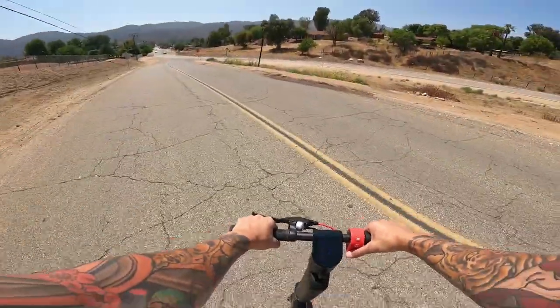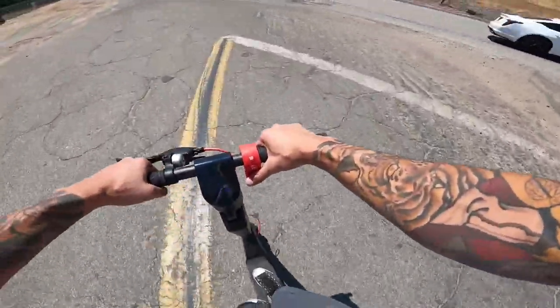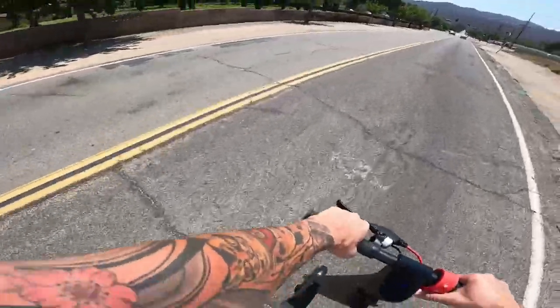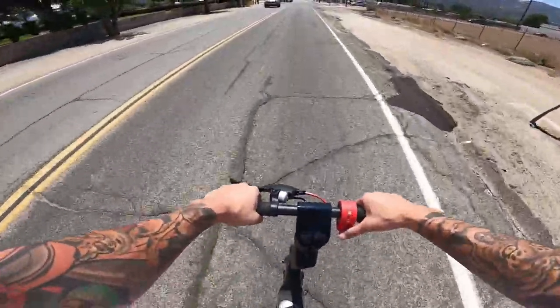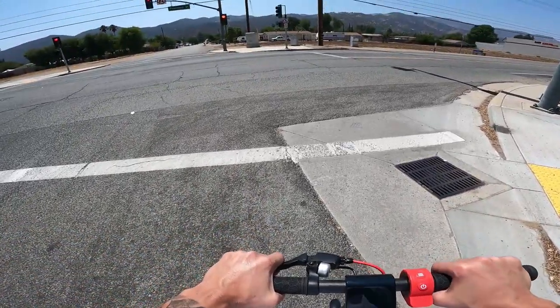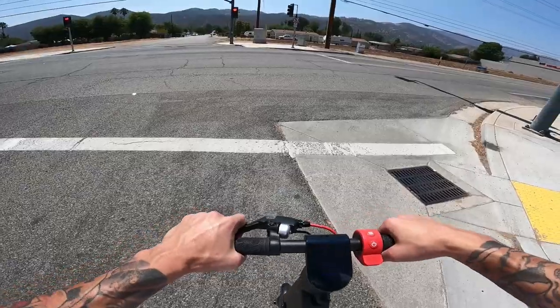I don't want to get hurt today, definitely not on an e-scooter. Should we just do a stoppy? Boom! This thing feels amazing. I mean, I haven't really taken it out of the driveway but so far so good. I don't think we're going to make this live, so I'm just going to stop. We're just going to run this red real quick — don't do this at home.